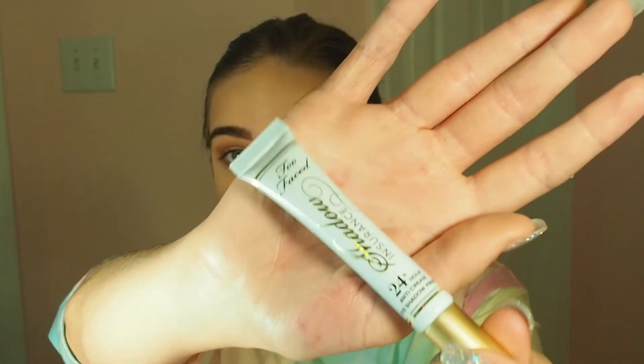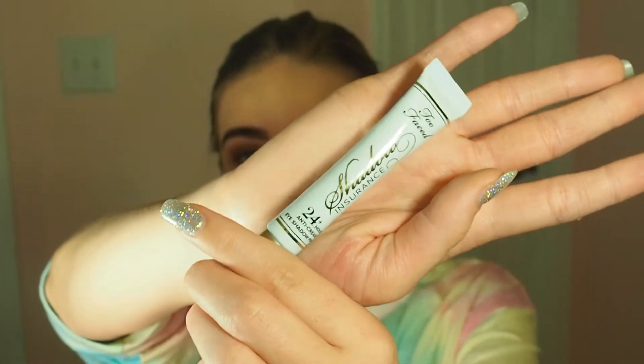I'm going to take this Too Faced 24-hour eye primer and just apply that all over my eyelids, because that's what you need to do to make sure your eyeshadow stays on.